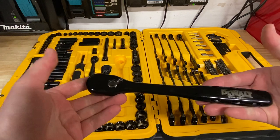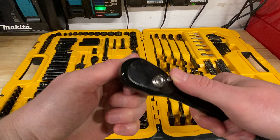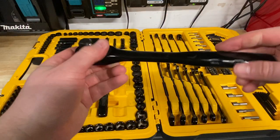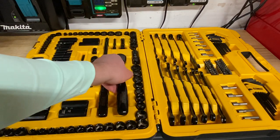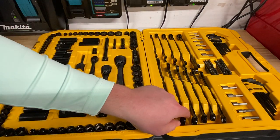It's always nice to have some half-inch stuff, and this is quite a beefy wrench — a lot of length on this ratchet is nice. I almost wish they'd throw something up here; seems like they just have some open space on this ratchet. But let's check these wrenches out.